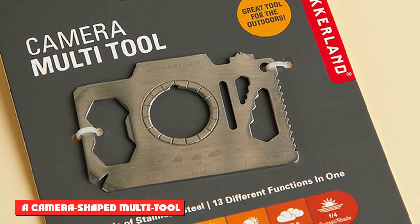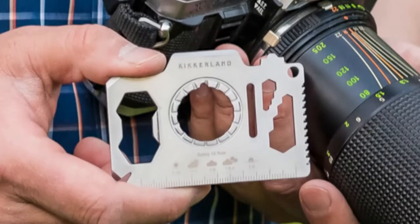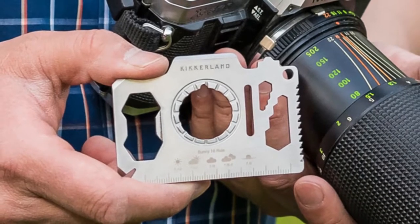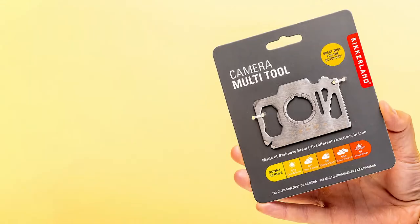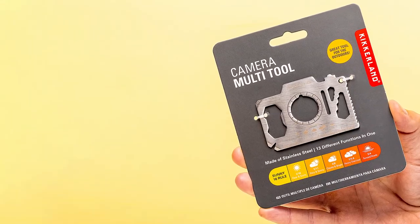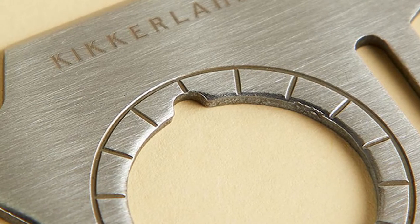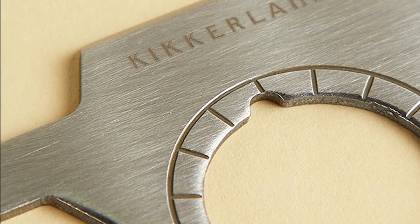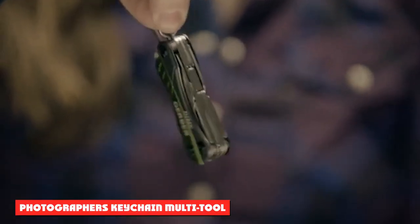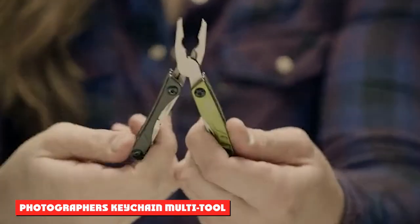A camera-shaped multi-tool: the Kicker Lens Camera Multi-Tool is a clever little product that contains 13 different functions in a single, easy-to-carry product. It has a blade, flathead, Phillips screwdriver, two wrenches, a saw blade, a primer, nail puller, direction auxiliary, bottle opener, butterfly screw wrench, ruler, Sunny 16 rule guide, and keyhole. The camera-shaped product is made of stainless steel and measures 3.7 x 2.6 x 0.8 inches.